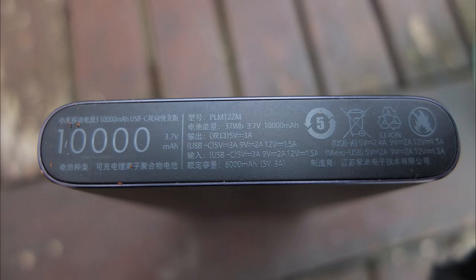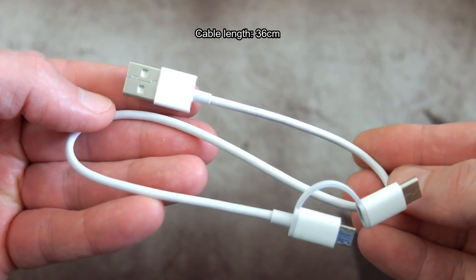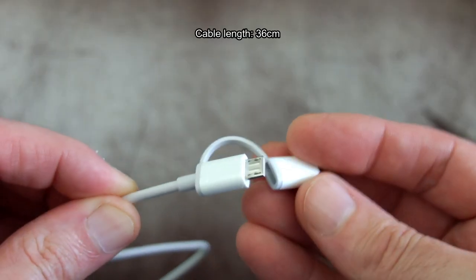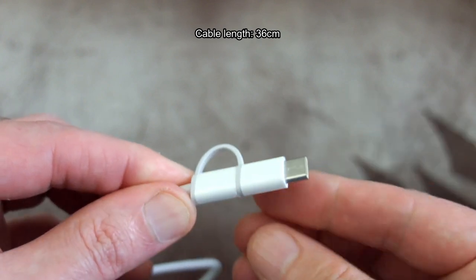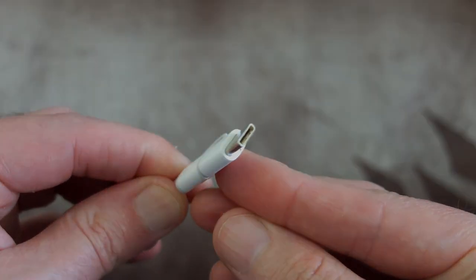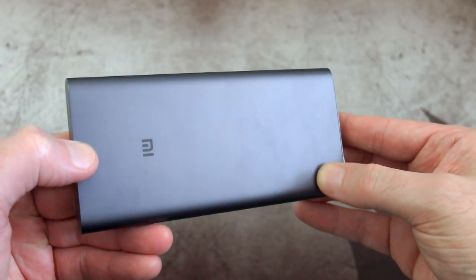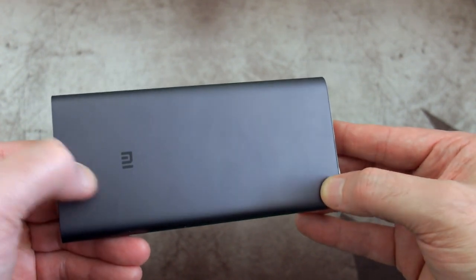A couple of photos I took outside so you can see the markings a bit clearer — it's not that easy to see inside because of the way they've engraved into the case. Onto the cable included: it's 36 centimeters, a Type-A to micro USB, but they also give you an adapter attached to it for Type-C. That's useful for charging the power bank and for other devices.